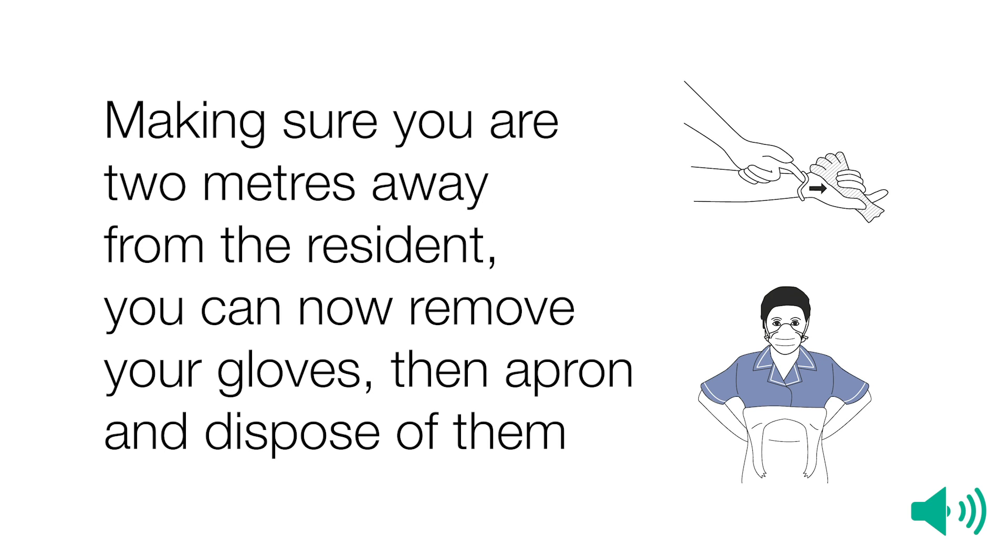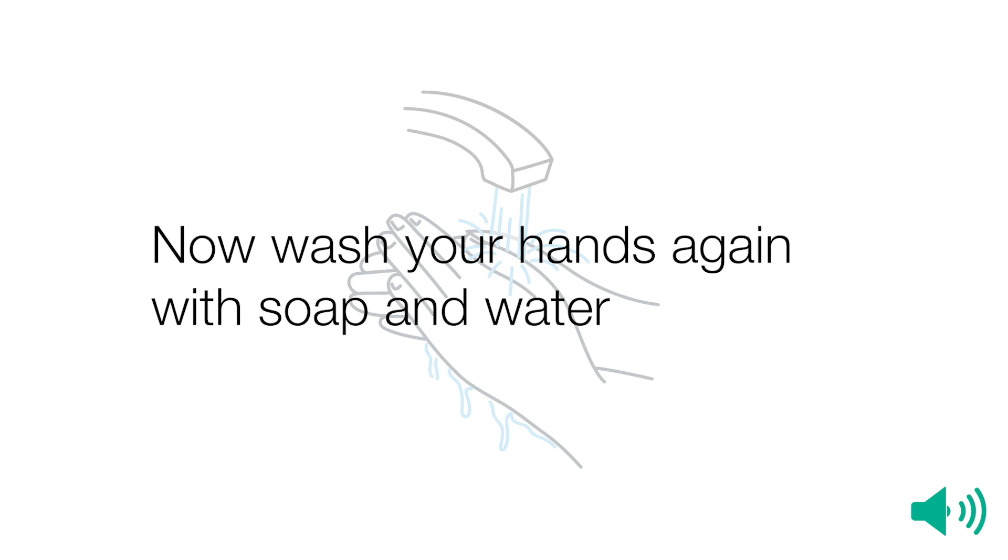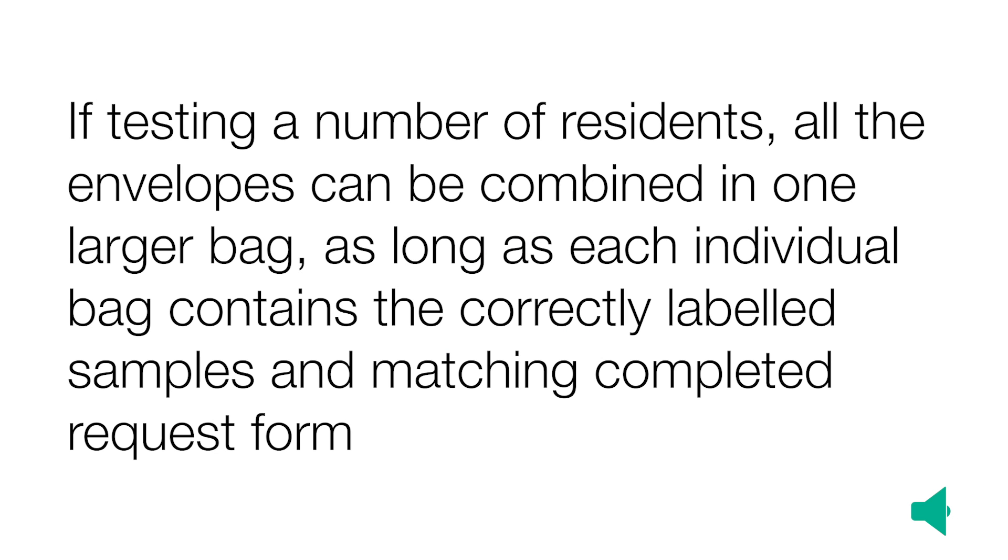Making sure you are two metres away from the resident, you can now remove your gloves, then apron, and dispose of them. Now wash your hands again with soap and water. If testing a number of residents, all the envelopes can be combined in one larger bag, as long as each individual bag contains the correctly labelled samples and matching completed request forms.